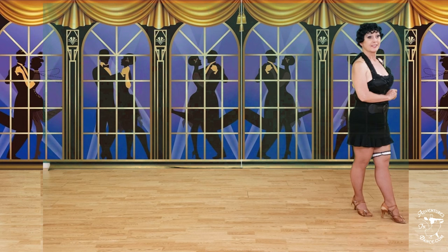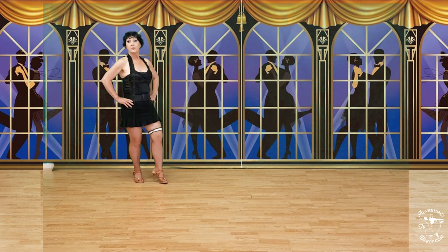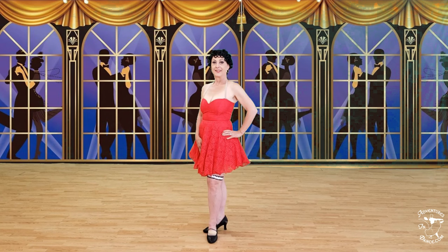Back left, side together, side. Forward left, side together, side. Back left, back lock, back. Back left, side together. Forward, forward turning, forward, close. Charleston: one, two, three, four, five, six, seven, eight.